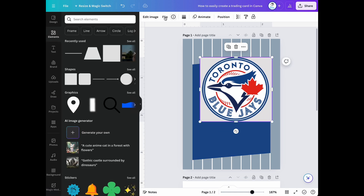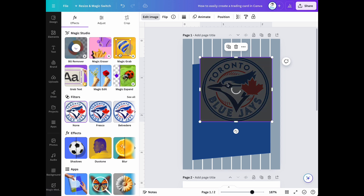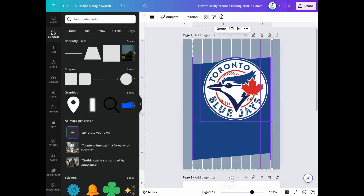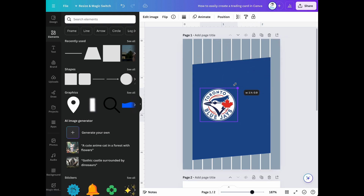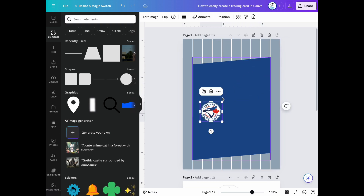Next thing you need to do is remove the background from our logo and then we're going to scale it down and put it in the upper right hand corner.